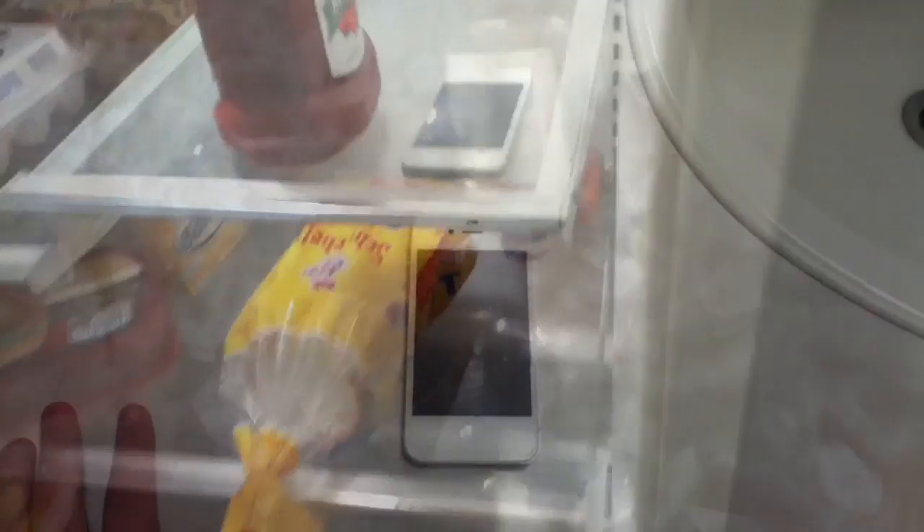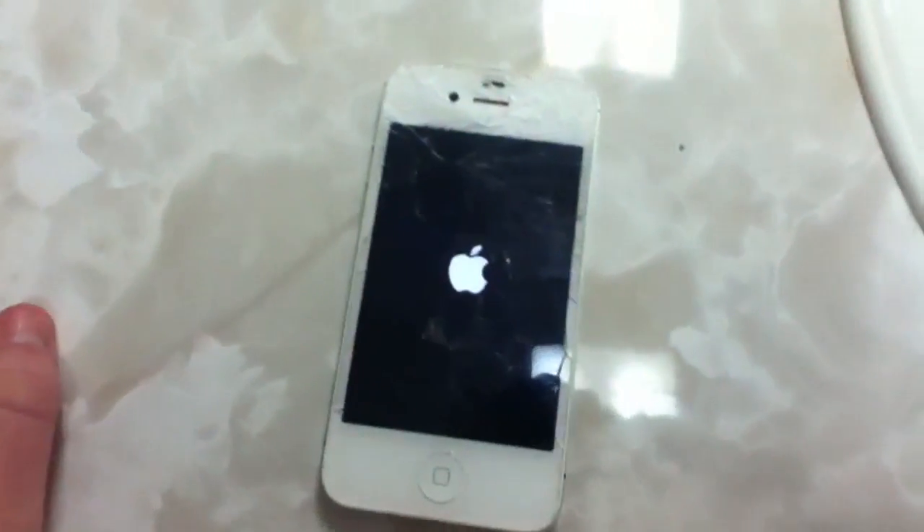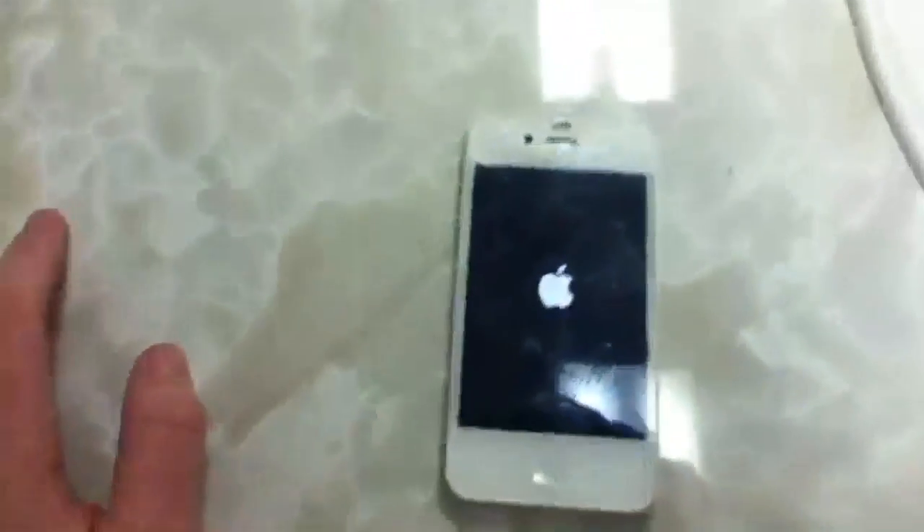Oh crap, it just fell. Okay guys, I have it back now — I just pulled it out of the freezer. Let's turn it on. Alright, it's on. This surface is like really hot anyway. There's the dryer — let's keep that out of the way.